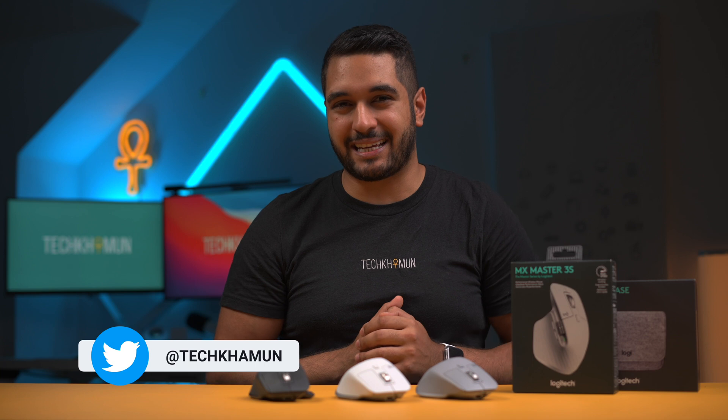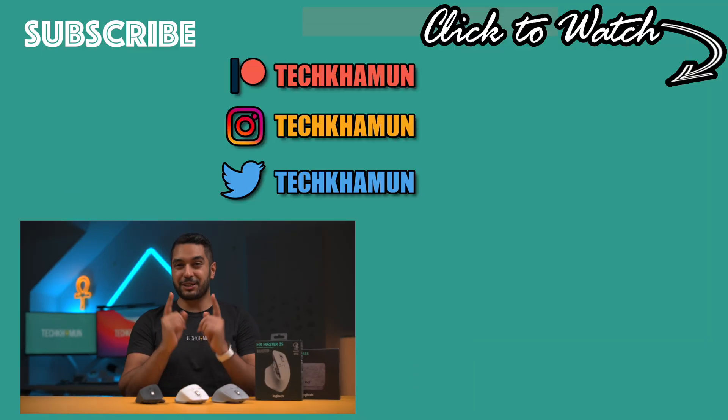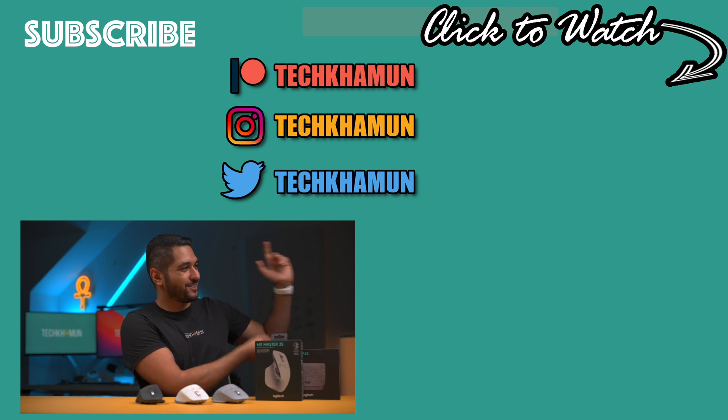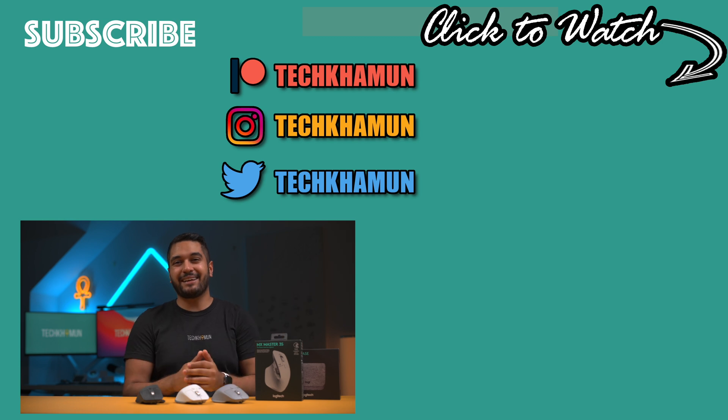That's it for today's video. If you haven't already, please follow me on Twitter at TechCarMoon. If you've enjoyed this video then make sure to smash that like button and hit that subscribe button and notification bell so you can watch more videos like this in the future. Look after yourselves and we'll see you in the next video, bye!